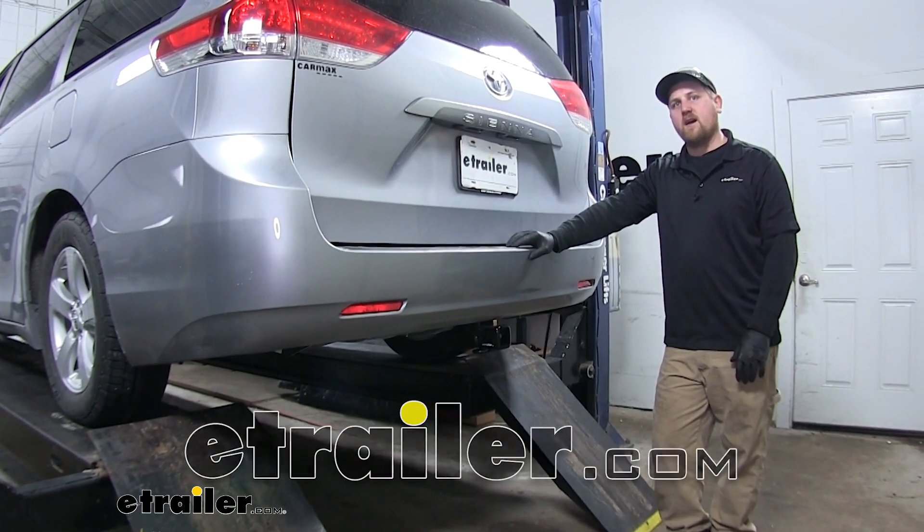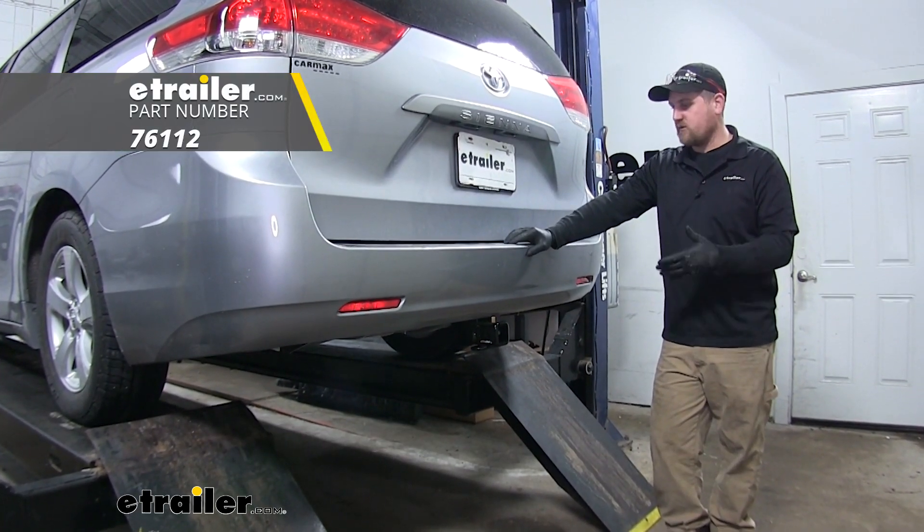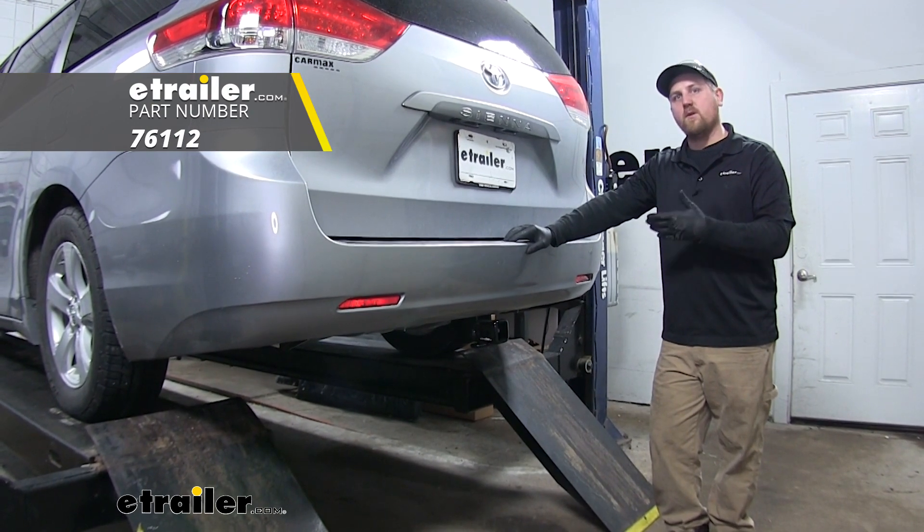Hey everybody, Ryan here at eTrailer.com. Today we have our draw-tight hitch installed on our Toyota Sienna van.